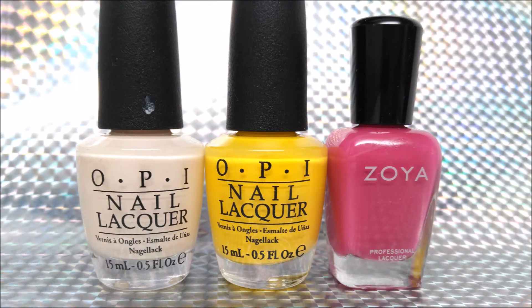The polishes I'm using are OPI My Vampires Buff and I Can't Copacabana, I think that's what it's called, and Zoya Nana. You'll also need some classic China Glaze fairy dust and a dotting tool. All products listed down in the description. Now let's get started.